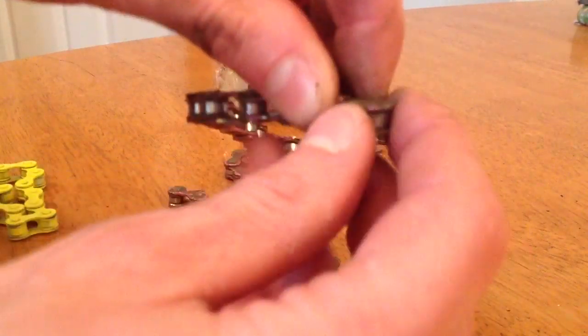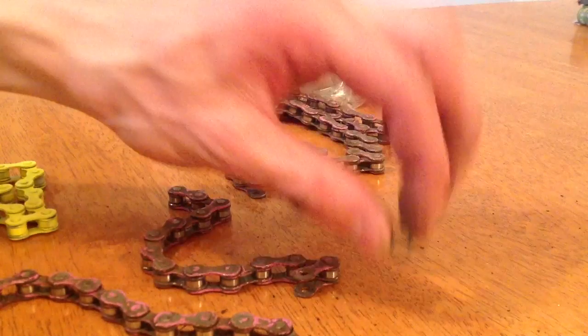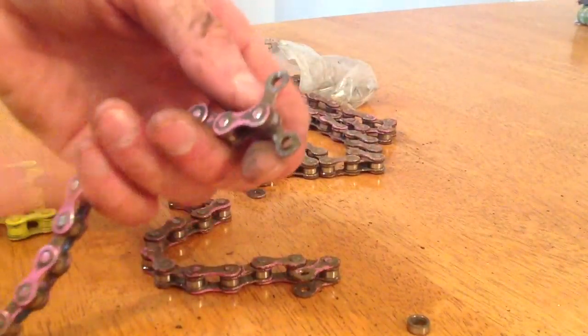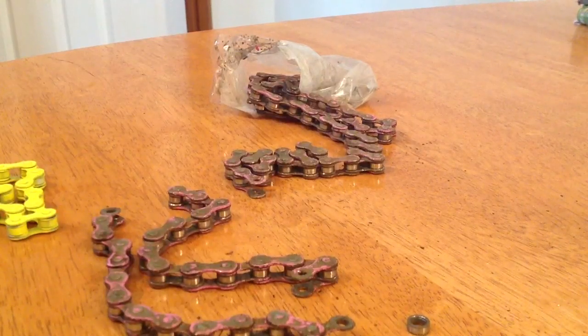You can also, if we just give that a wiggle, pop out each individual component of what makes up the chain. And if you so wished, you could take every piece of the chain apart. But that's not what we're here for.